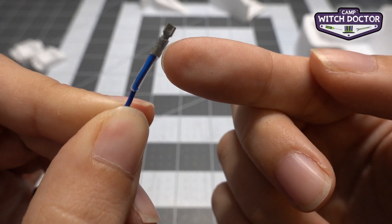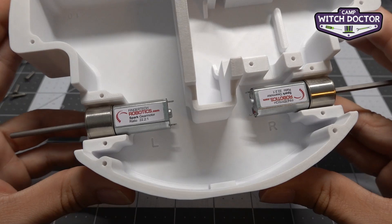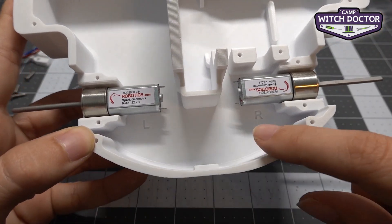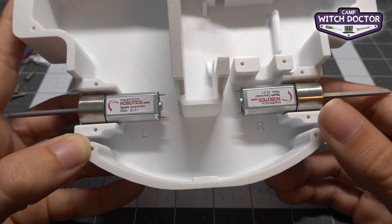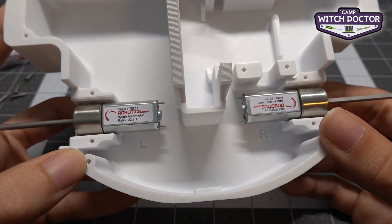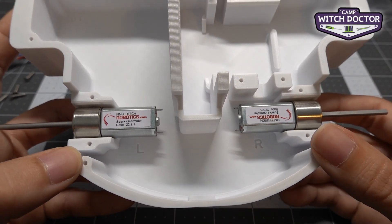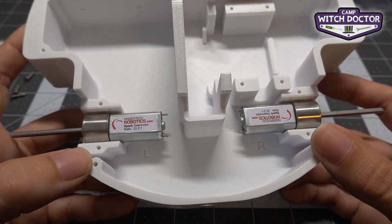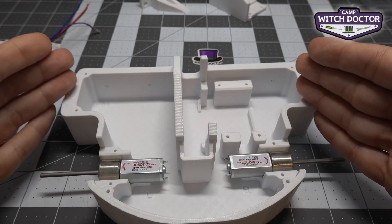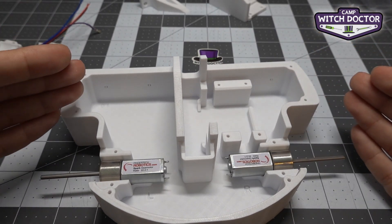One side of the connector has a little slit down the middle and the other side is just a solid face. Before we connect the motor, let's take a closer look at your chassis. You'll see there's an L and an R — that stands for left and right. This is important because we're going to wire your left and right motors a little differently. When we talk about left or right on the robot, we're considering the robot's own perspective, so pretend you are the robot.